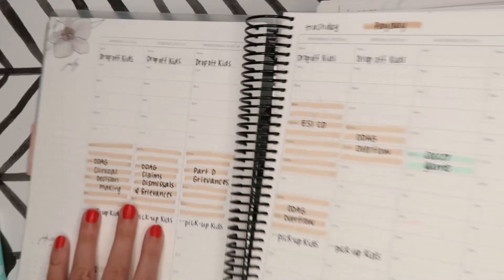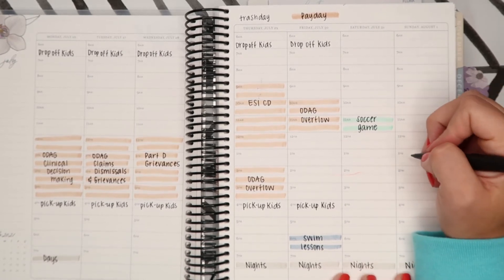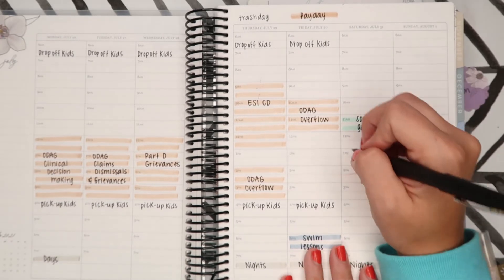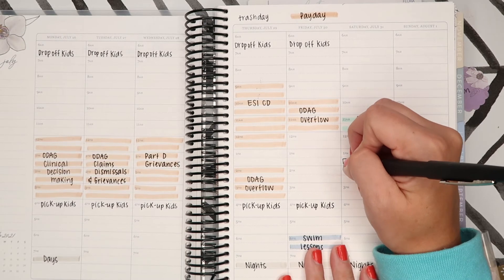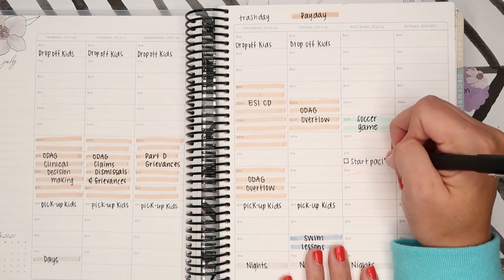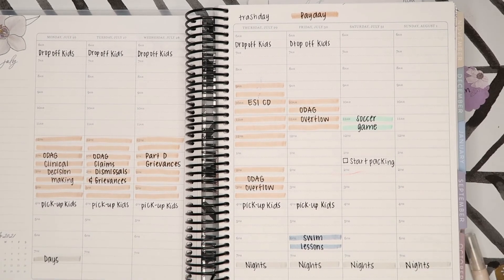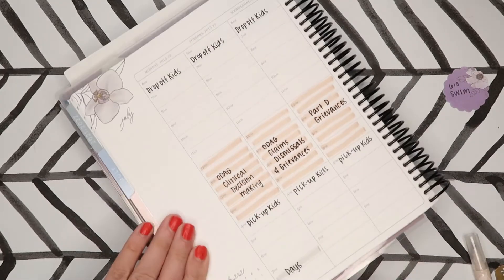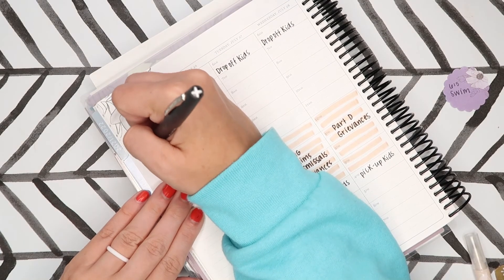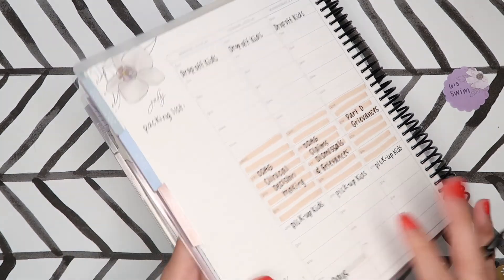Okay, so here is what this week is going to look like so far. On Saturday I need to start packing for our little trip. It's only a two-day trip so it's not going to be too bad. And then over here I'm going to write 'packing list' and then put down what I need.